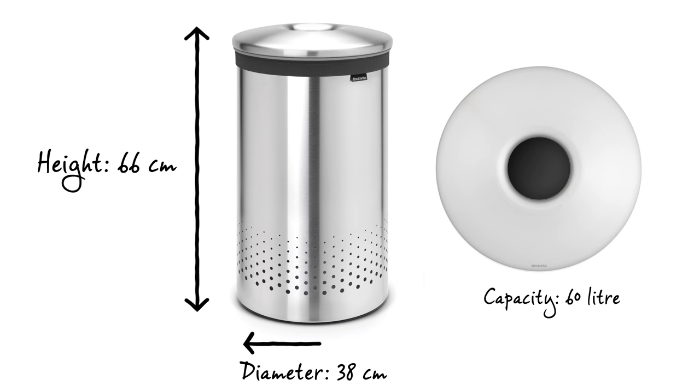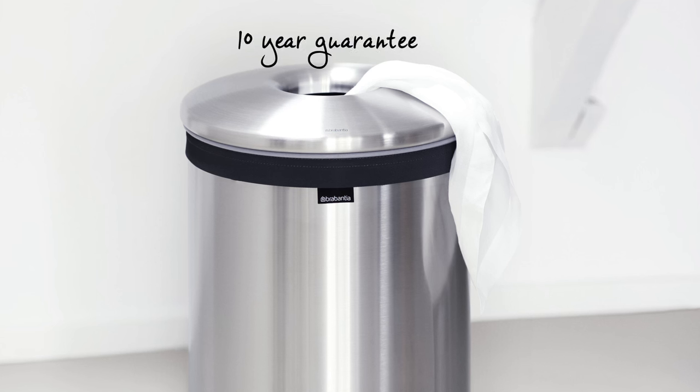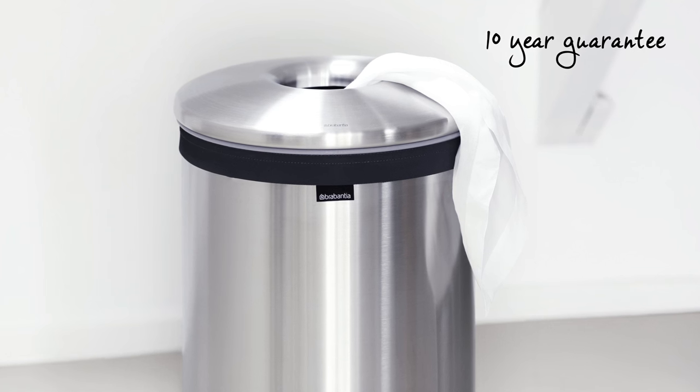The laundry bin has a capacity of 60 litres, is 66 centimetres in height and has a diameter of 38 centimetres. And it comes with an impressive 10-year Brabantia guarantee.